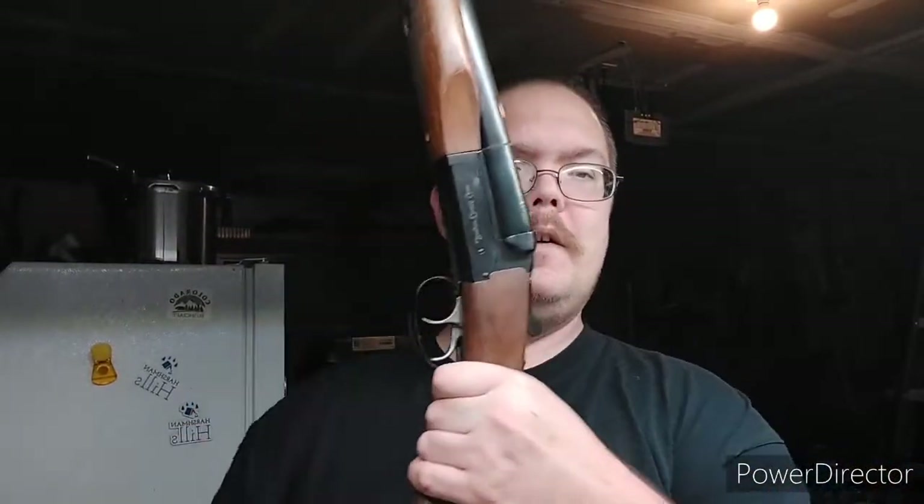Real quick, another quick intro to this thing. It's going to be a fun one. I've got a thing coming up that I'll be using this for, taking it with me. Hope you guys enjoyed. Talk to you guys later.